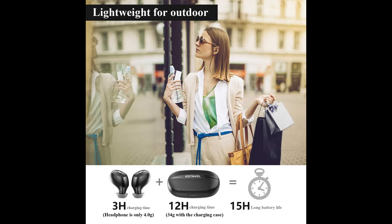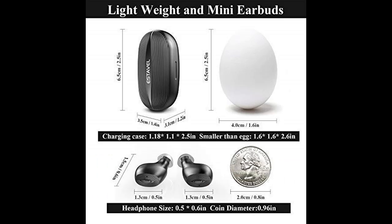IPX7 waterproof and sweatproof. The diversion design allows water and sweat to flow down the lines. This high-level water resistance makes it suitable for sports to prevent water ingress — ideal for sweating it out at the gym or singing in the rain. You can even wash the earbuds and case with water.